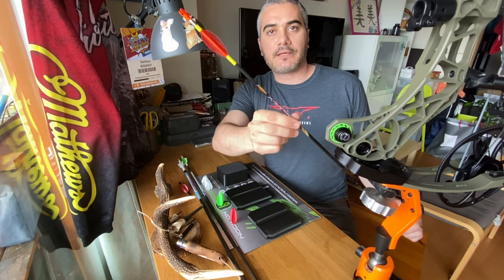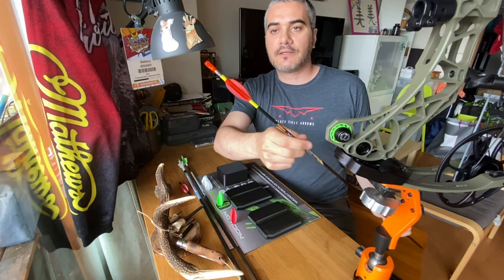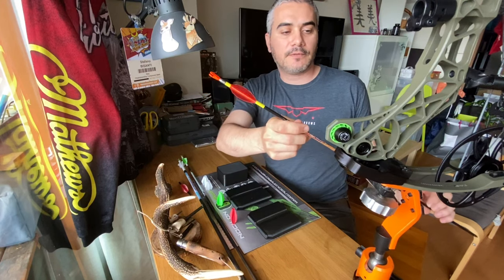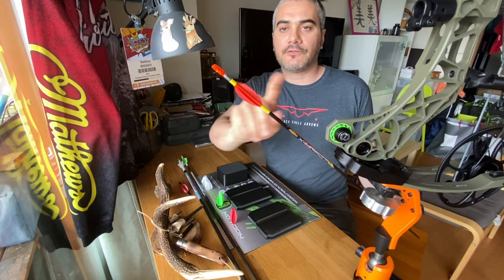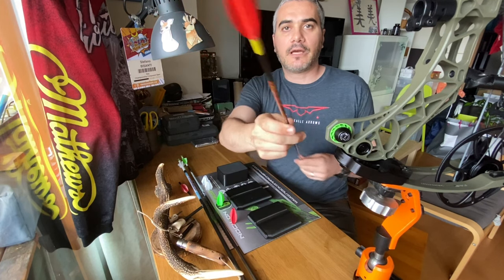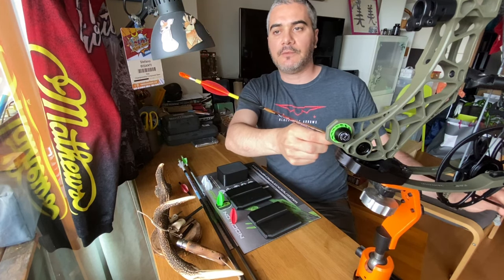And then some X-Impact. This is a very low profile M4 micro diameter vane. This is the Translution version, and I'm gonna shoot 50 meter target with this.